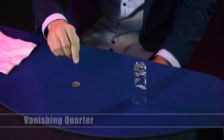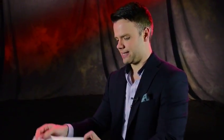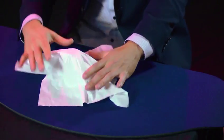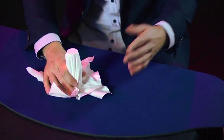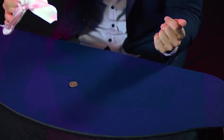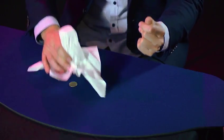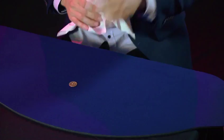It's time for the mystery of the vanishing quarter. Watch the quarter — it goes on the table. We cover the quarter with the shot glass to make it even more difficult. To make it even harder, we take the napkin and cover up the glass. Watch. Gonna make the quarter disappear. Still there. Let's try again. Still there. Maybe if we turn it tails up.